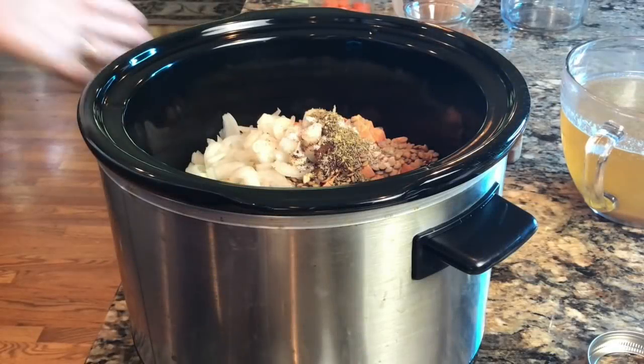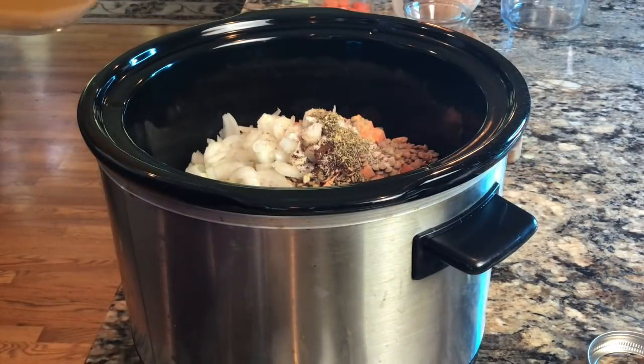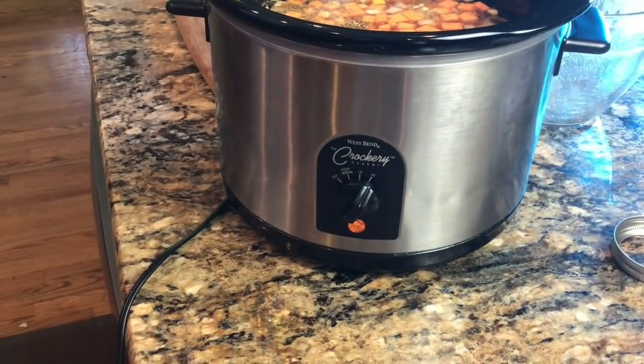Peppers are another detoxifying food. The detoxifying foods here are the onions, garlic, and peppers, while the lentils and all our other ingredients add high fiber content. For the broth, you can use vegetable, chicken, or beef broth — if you're doing the Daniel Fast, use vegetable broth. I'll set my crock pot on high and let this cook about four hours.